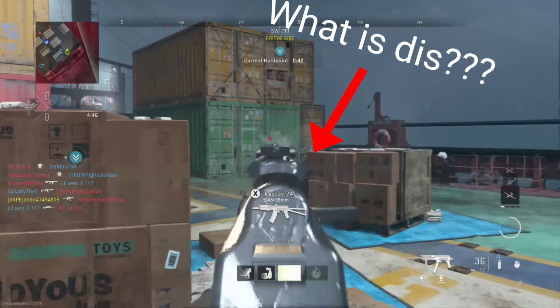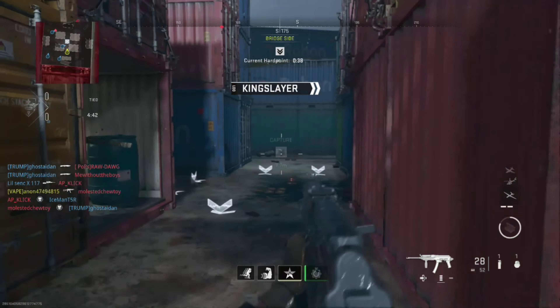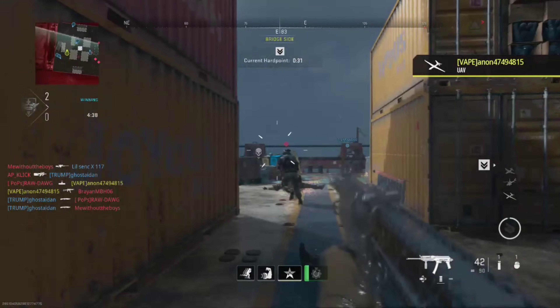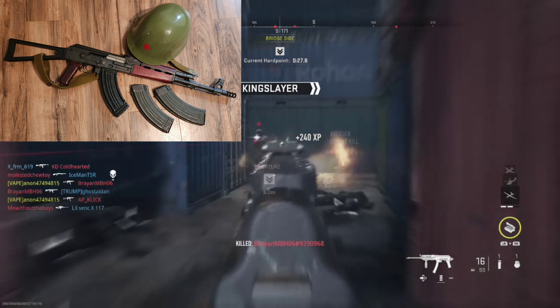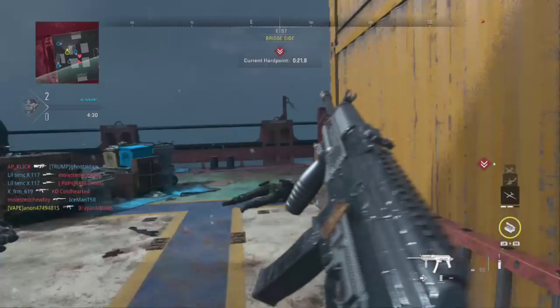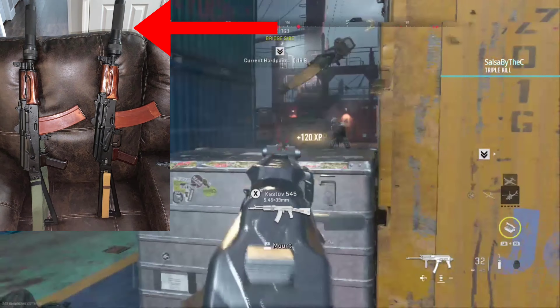So what is the Vityaz? Why does it exist? Who makes it? Much like the KV Broadside we went over a few weeks back, it's basically an AK pattern rifle chambered in a different caliber, and it's not a 100% copy of your standard AK. This gun was developed at the request of Russian anti-terrorist forces who wanted something a little less powerful than the standard AKS-74U, and something that would run a little better with suppressors.